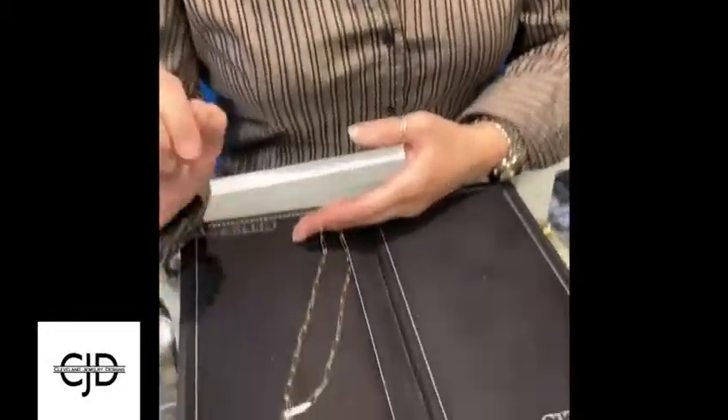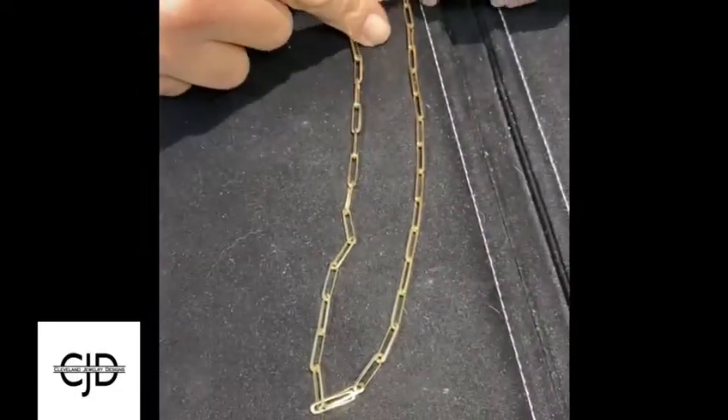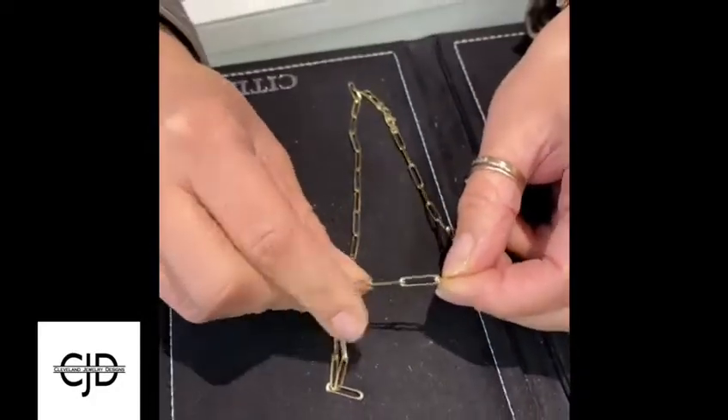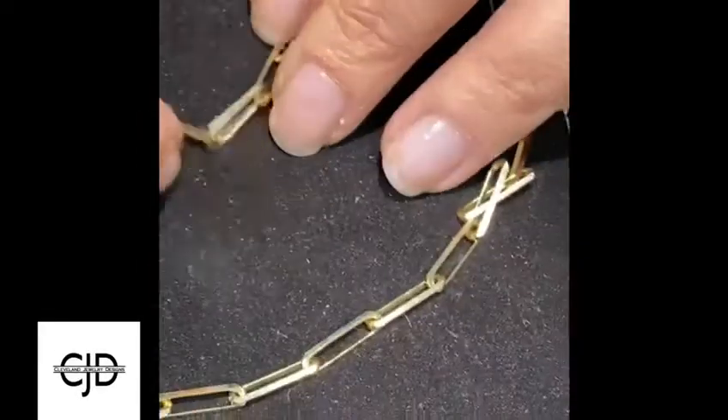This is the hottest chain — you have to have it, it's on everybody's Christmas list. Ours are made in 14 karat gold and these are solid links. A lot of times you have to be careful — yesterday I had a lady come in.